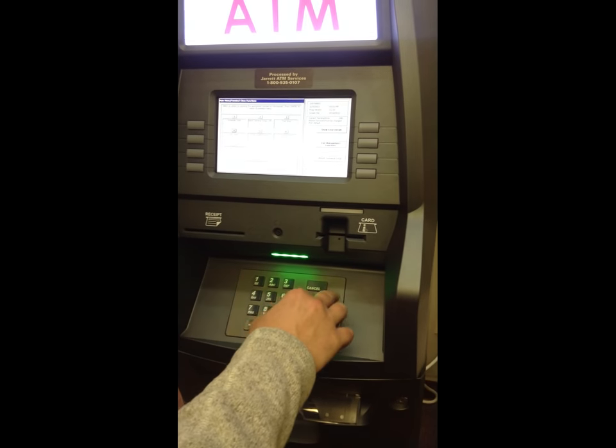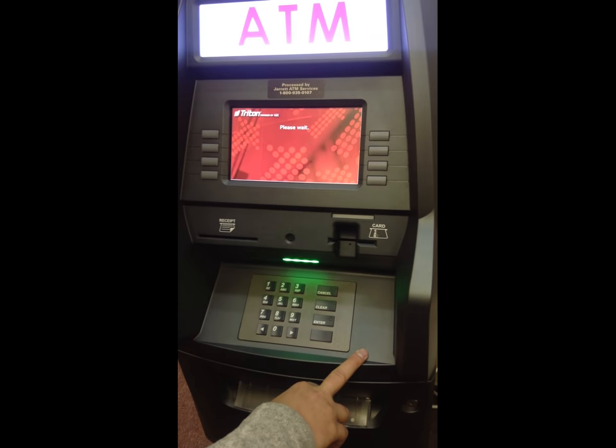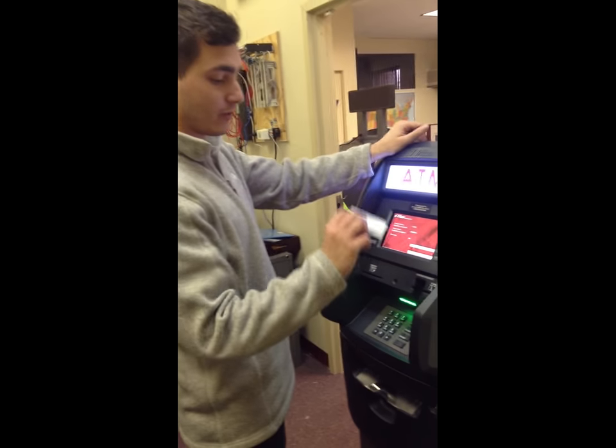There you go — done. Hit enter to exit out. And then you save these receipts and give them to the manager and/or fax them.